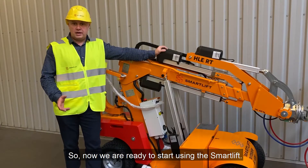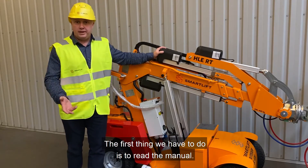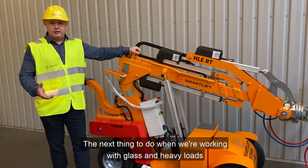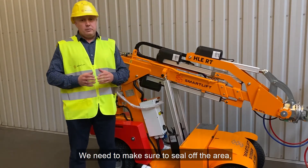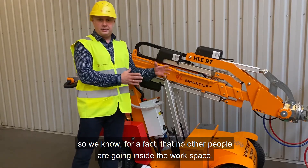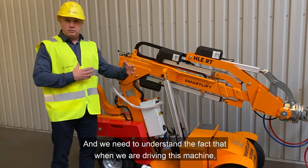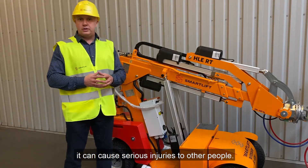Now we're ready to start using the smart lift. The first thing we have to do is read the manual — for safety reasons that is a very important step. When working with glass and heavy loads, we need to define the area we're working in and seal it off so we know that no other people are going inside the workspace. The smart lift has the weight of a small car and when it's mounted with glass it can cause serious injuries.